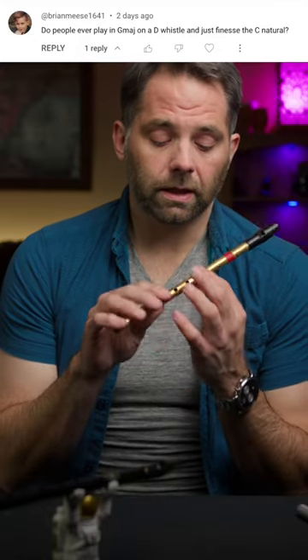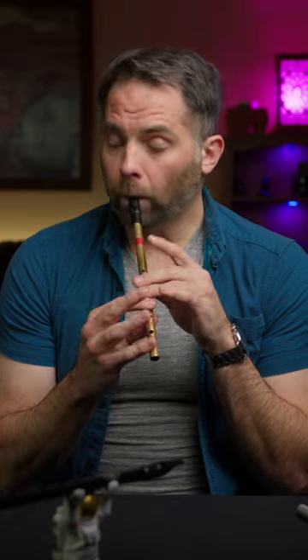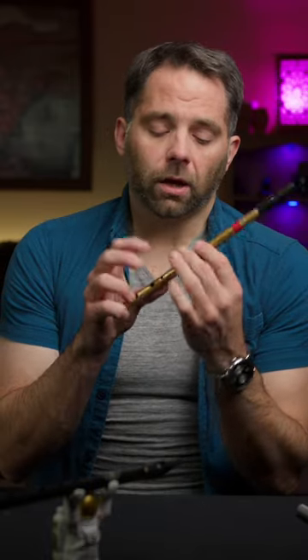Do people play in G major and finesse the C natural? Yes, I would say more common is the crossfinger. You can finesse it, so to speak, and I'll do that on airs and stuff where I've got a little bit of time. But typically there's a lot of other advantages from crossfingering, so I'll stick with that.